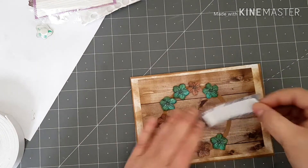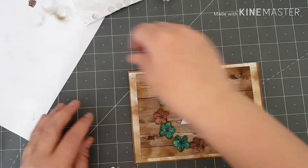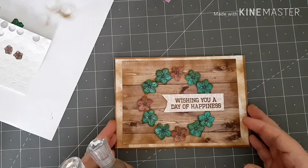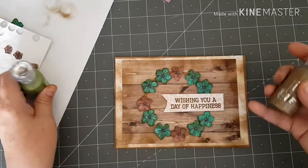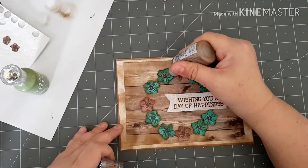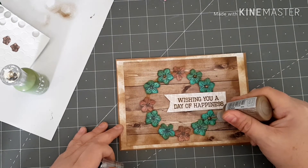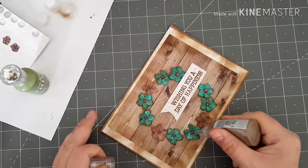I did get my inspiration from Pinterest for this card, and then I've got room for another couple of flowers. I've got two Nuvo drops — I've got Dirty Bronze and Bottle Green — and I'm just going to embellish the front of my card.